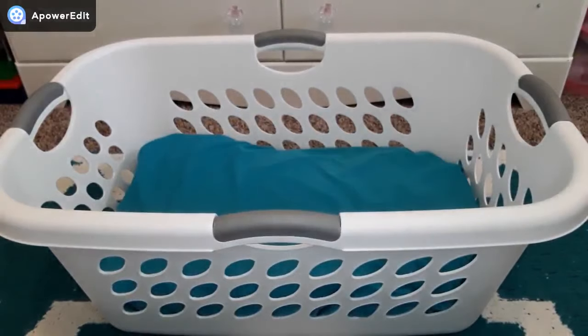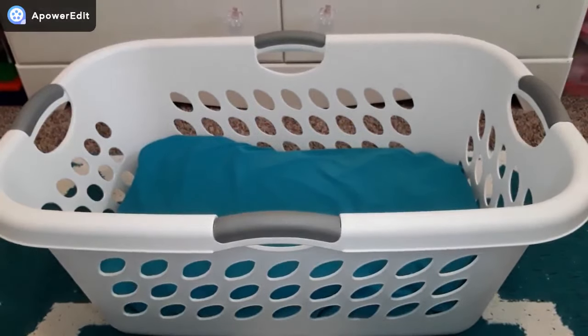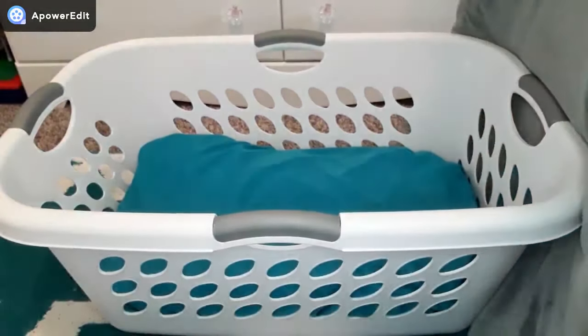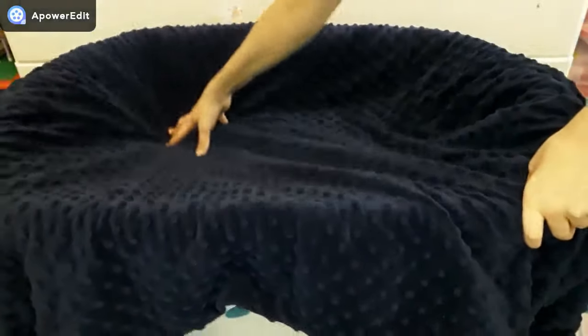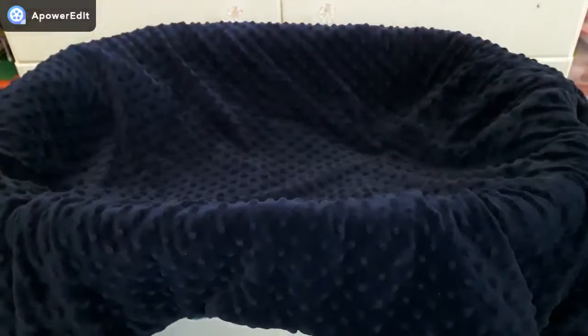Next you're going to take your blanket and put it on top of your laundry basket, and then push your blanket down so that it's on the same level as the pillow. The finished product should look something like this, and this bed fits a variety of dolls including Reborns, Baby Alives, Bitty Babies, and even 18-inch American Girl dolls.